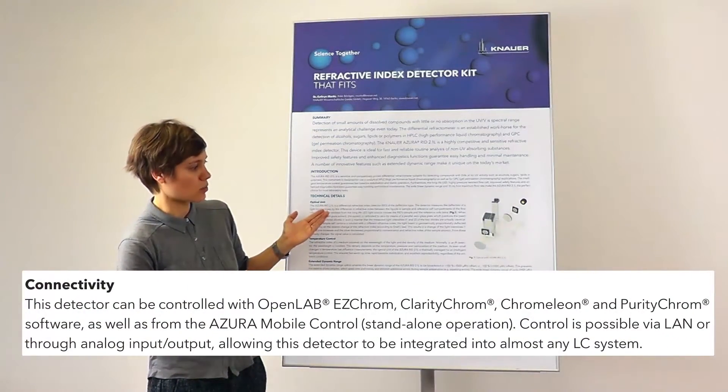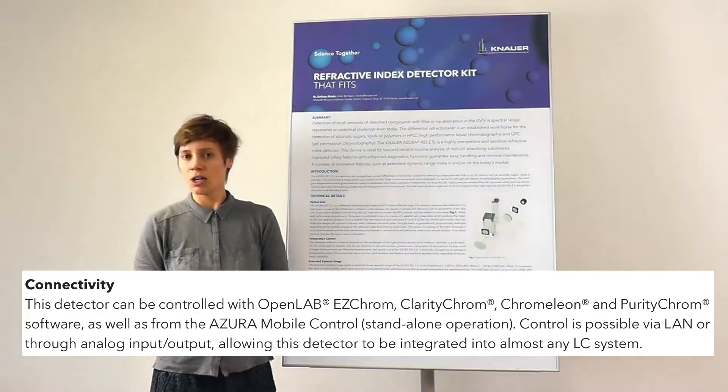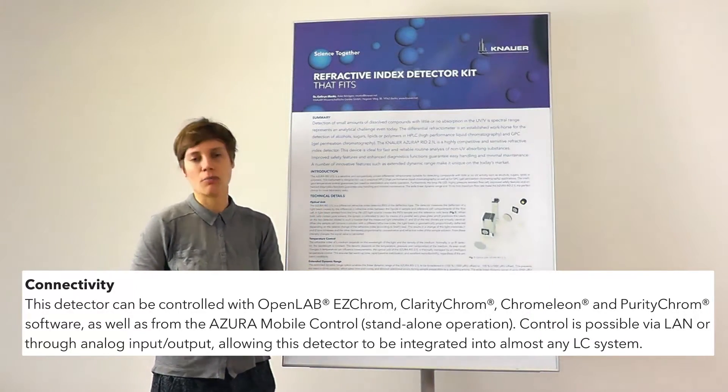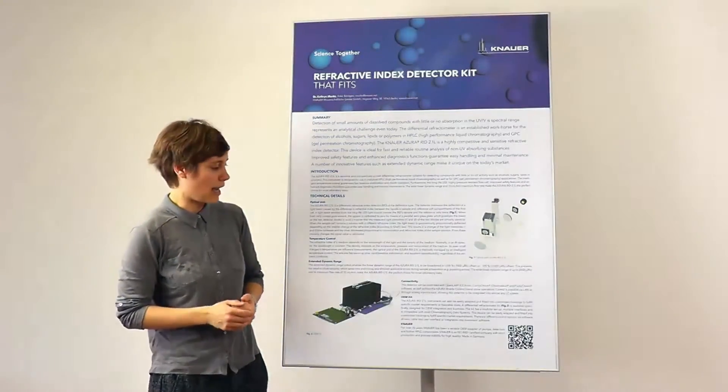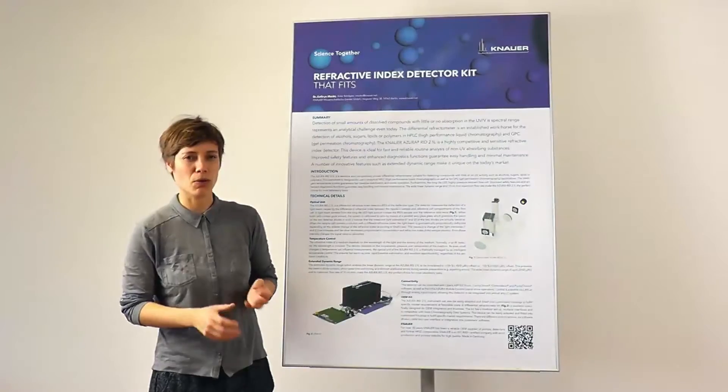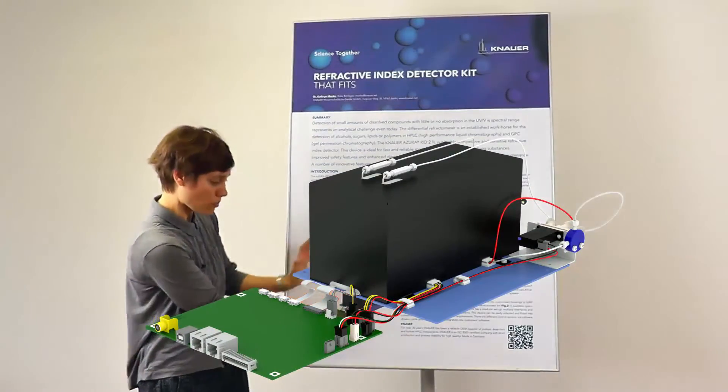Also, we've got great connectivity, so we can use this device with a number of different software packages — from Open Lab to Clarity Chrome to Grameleon — we've really got a lot of options there.